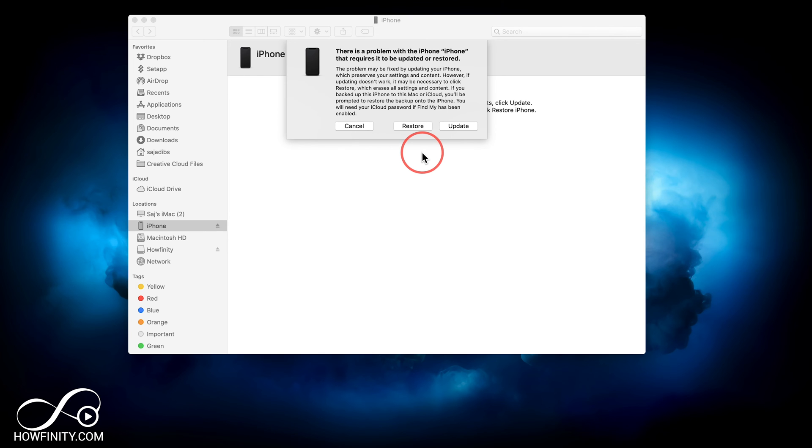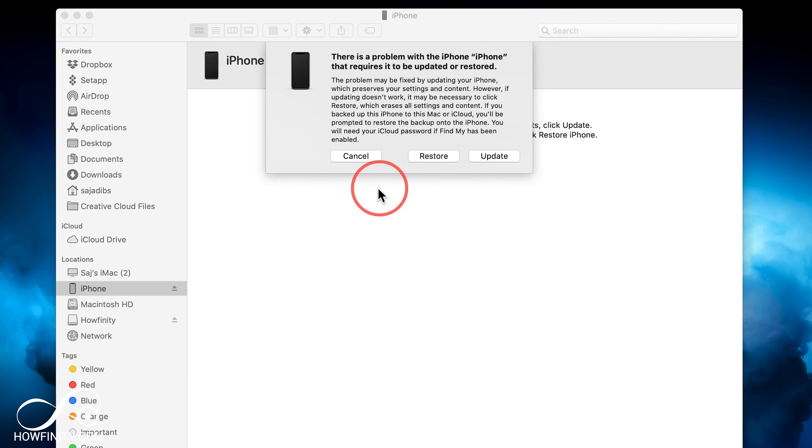Now let's jump into the computer to see how to reset to factory settings. On a Mac, as long as your phone is connected and you saw that recovery page on your phone, you'll see this window pop up right inside the Finder window. My iPhone showed up right over here on the side and this popped up by itself.